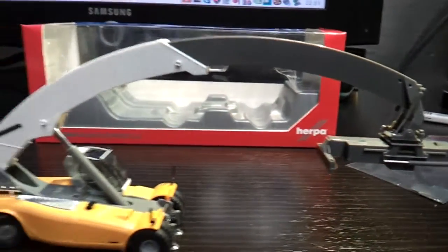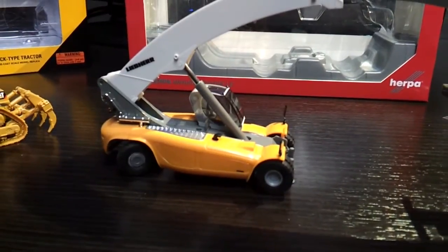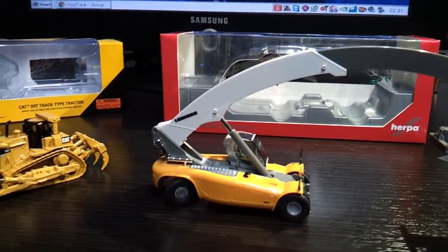This comes in two versions — this is obviously the yellow one; it also comes in red. And you can get it with the containers or without. Nice model — I'll get some pictures now.